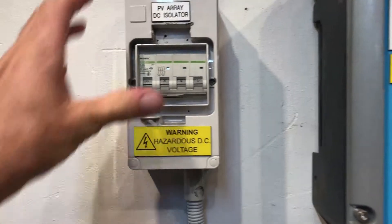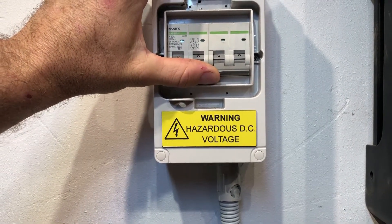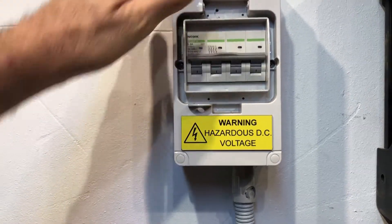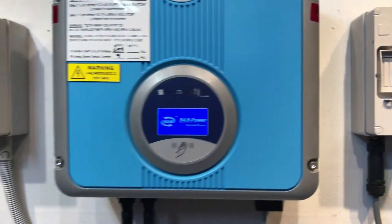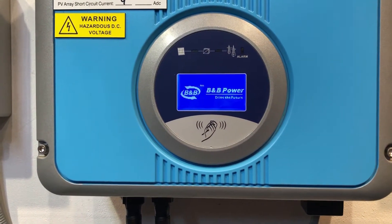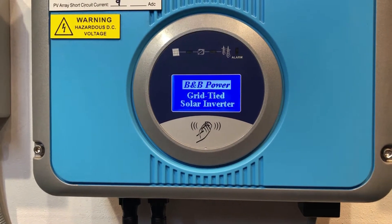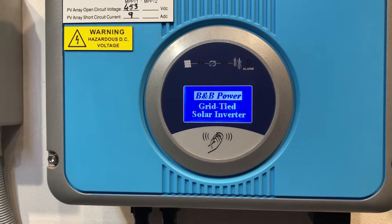So what we're going to do now is reboot the inverter. The startup procedure is nowhere near as important as the shutdown procedure — just as long as you turn everything on, it's all good. We'll throw on the DC PV DC isolator, and we'll throw on the inverter AC isolator as well, and we'll wait for the inverter to start up again to see what happens.